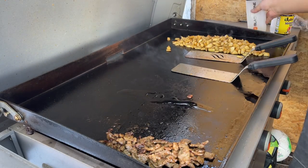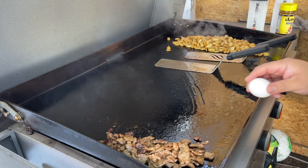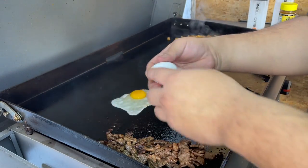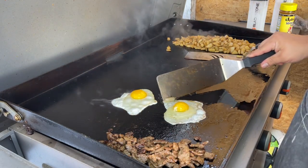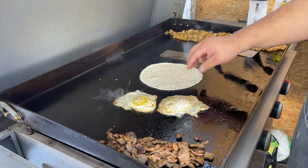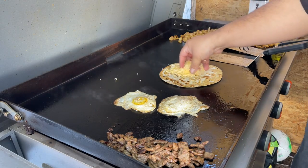Let's do our eggs. Let's get our tortilla ready. It doesn't take much, so we're going to go ahead and add.